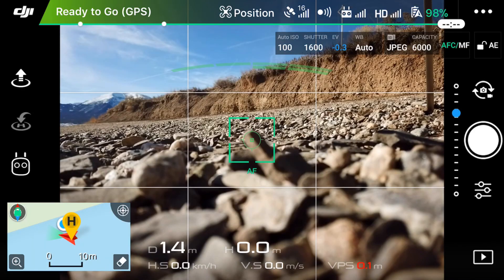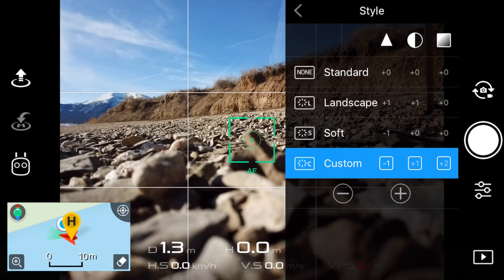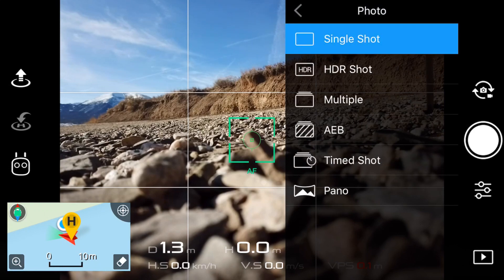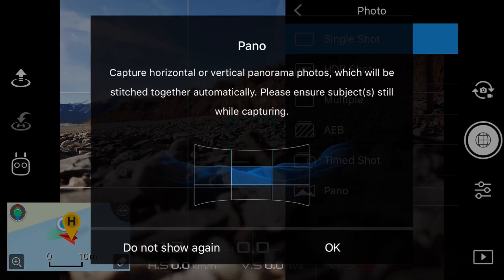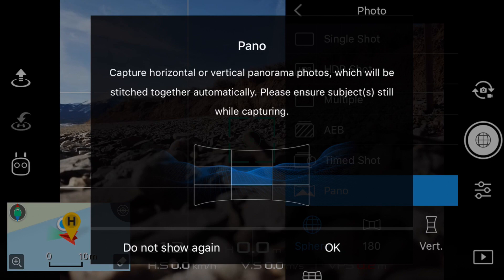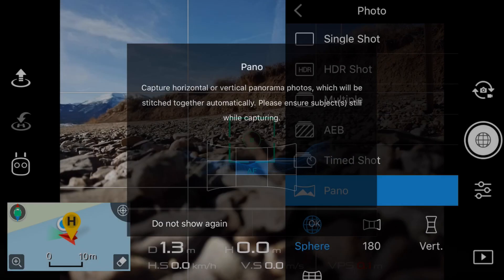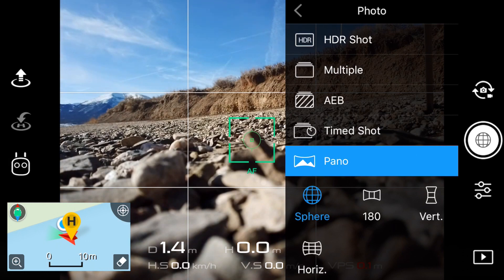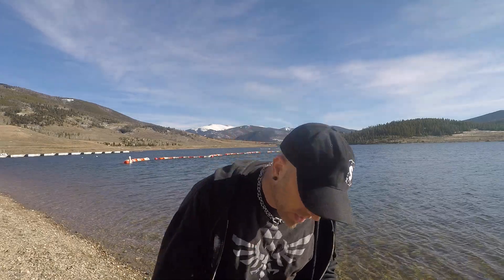With that setup, you do the same thing — you click over here to the right underneath the picture button. You go under photo and at the bottom of that you see pano. When you click that it gives you a little brief description, then you see four modes: sphere, 180, vertical, and horizontal. Sphere takes the longest. Let's just jump right into it.